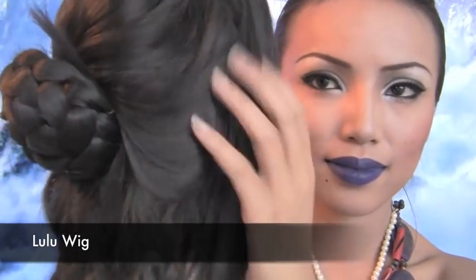I'm taking a Lulu wig that I ordered from eBay. Put on the wig and style the bangs.